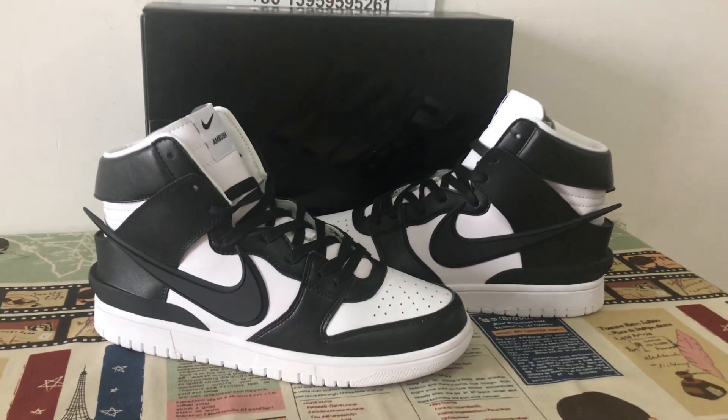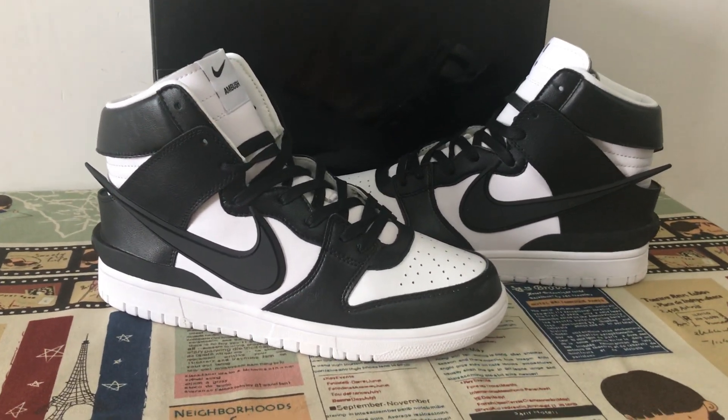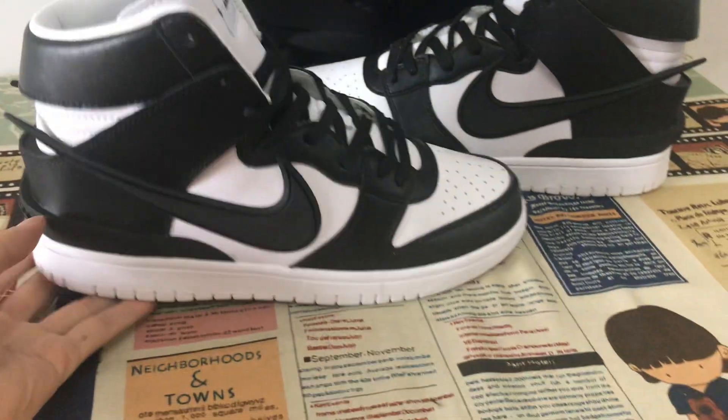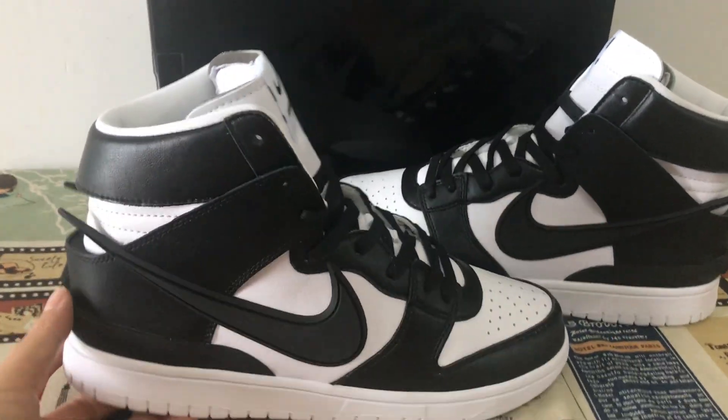Today, let me show you the new shoes — Nike Dunk High Ambush, black and white. You can see the shoes feature a black and white color.